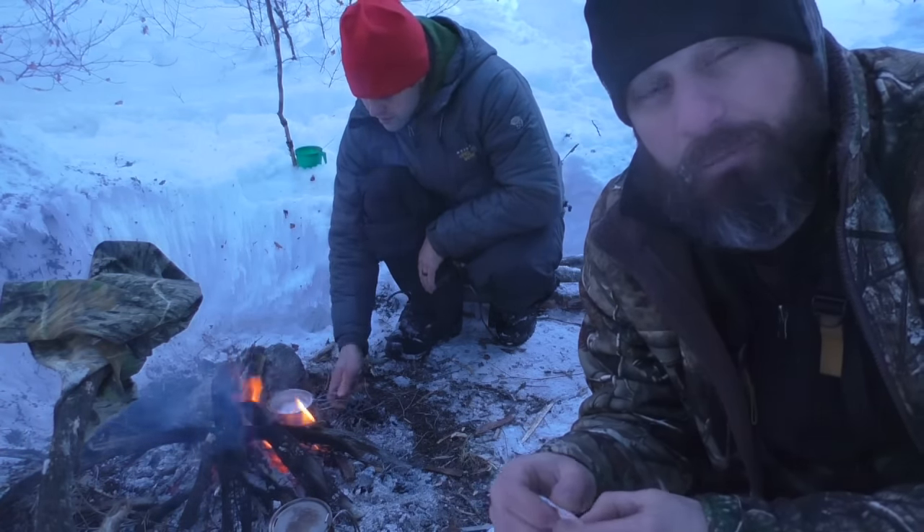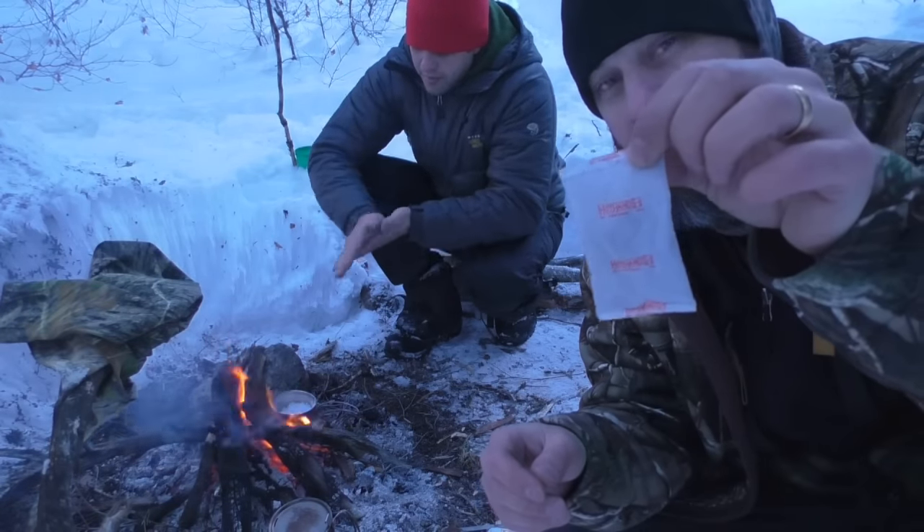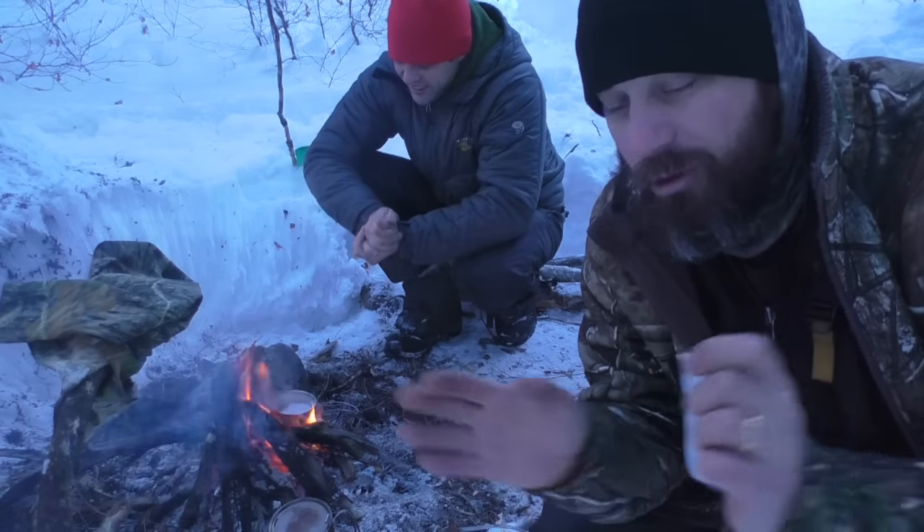I'm assuming most of you probably suffer from the same thing. Try that — hot hands in between the layers of socks, take your sleeping bag, put it inside your backpack. Made a big difference.